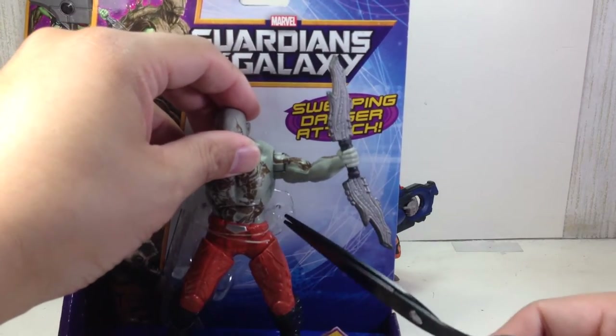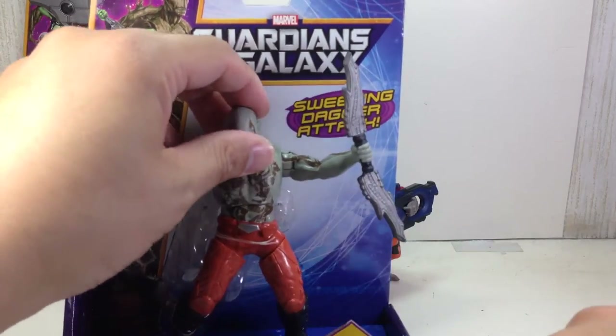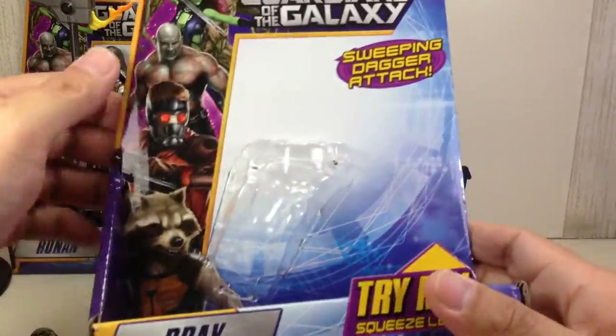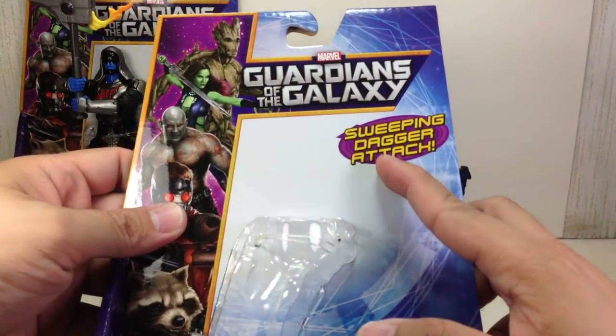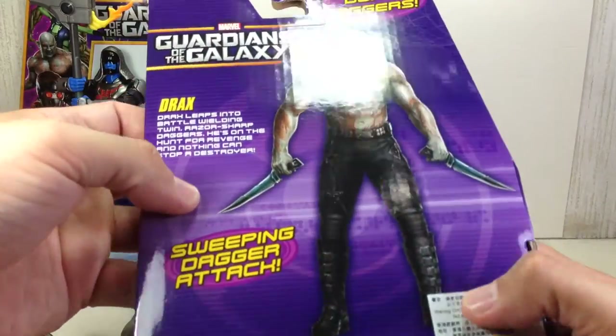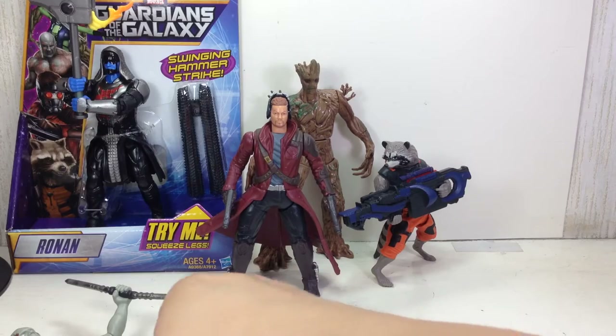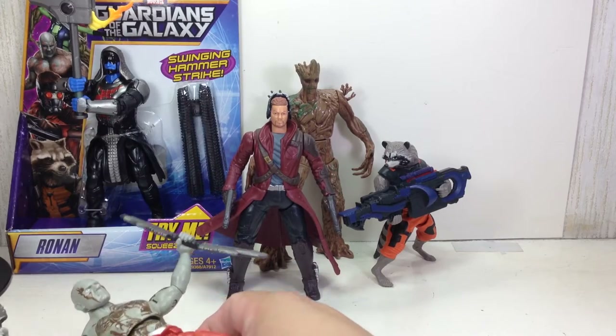Be very careful when you're using a pair of scissors. Ask for help if you're not used to holding a pair of scissors so you don't cut yourself. Drax — sweeping dagger attack. That should be very interesting. Look at that great artwork. The sweeping dagger attack. I wonder how that works.